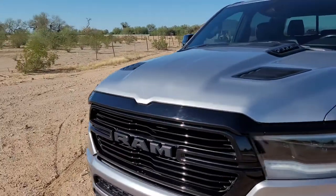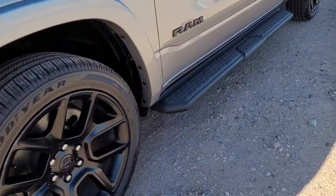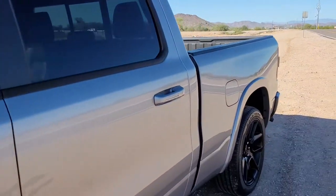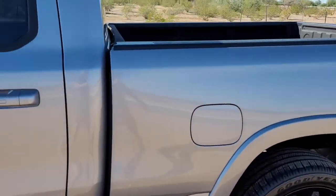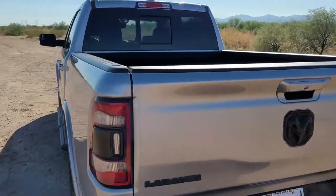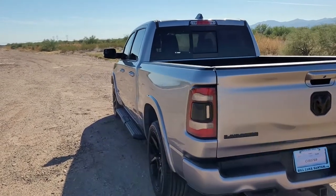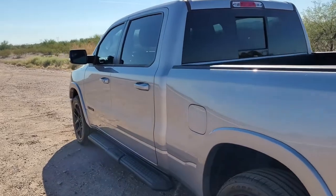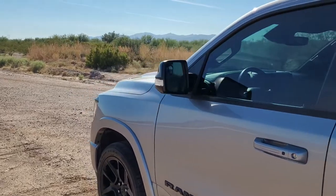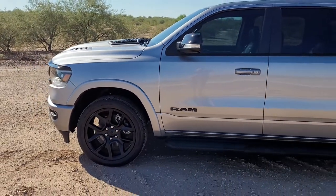I did ceramic coat the entire truck, including all of the plastics, the wheels, the running boards, the mirrors, and the entire length of the vehicle on the side, and the tailgate. So everything stays nice. After three rainstorms, I haven't wiped the truck or done anything to it, and it just keeps the dust from sticking to the paint. So definitely get your vehicle ceramic coated.